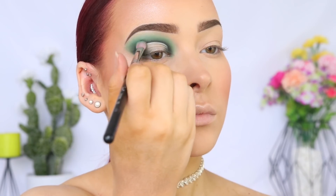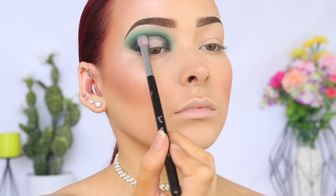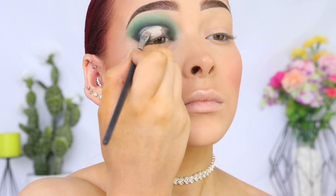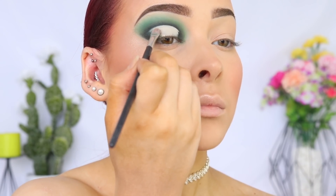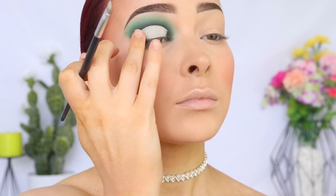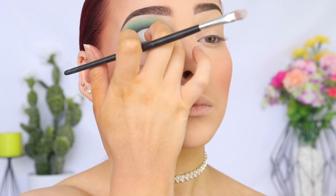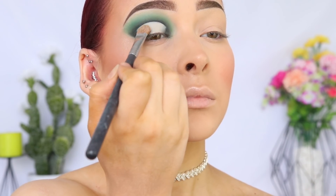Using the same Sigma Blending E25 brush we used earlier, I'm blending that shade out to ensure that there are no harsh lines. Then going back in with concealer and applying this to the empty lid space to create a really nice clean base for the next shadows that we're going to go in with. And I'm going to use my finger to diffuse the edges of the concealer to help with the blending process later on. I'm then going to be setting that with some translucent powder to ensure that the base isn't sticky and the shadows will blend nicely.